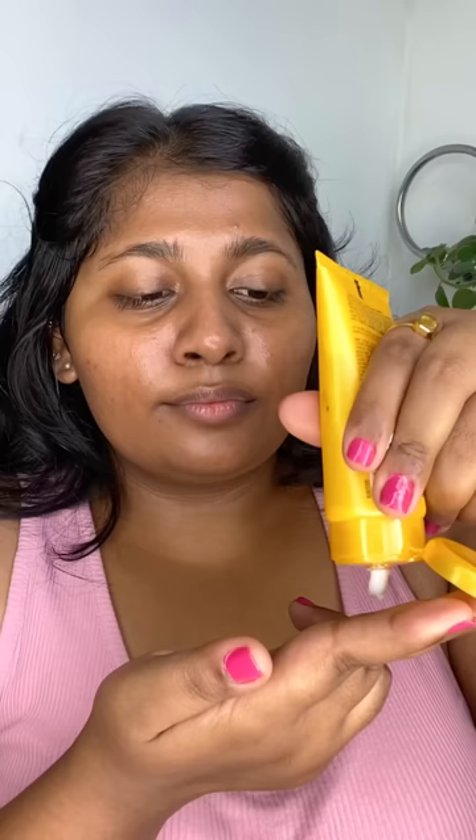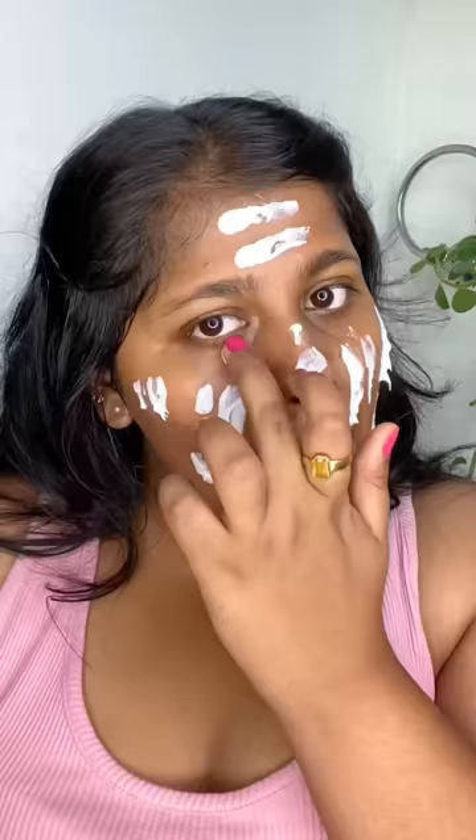Sunscreen application 101. I'm using the two-finger rule to apply sunscreen — I think I'm running out. Let's apply. I'm applying in dot-section form all over my face. Don't forget under the eyes, neck, and chest.